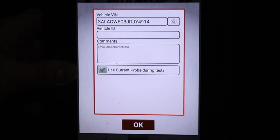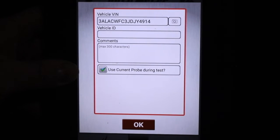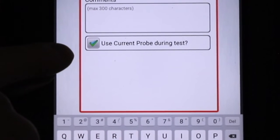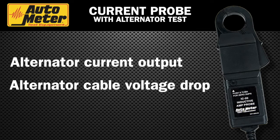If there was no barcode or QR code to read, the technician could enter it manually. Next, I'm going to enter the vehicle ID or truck number. The last box here to check is a current probe, if it's one that's being used during the test. Using the current probe will give you additional information about the alternator test, including alternator current output and alternator cable voltage drop.